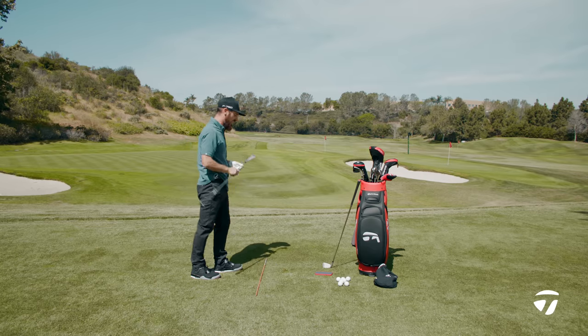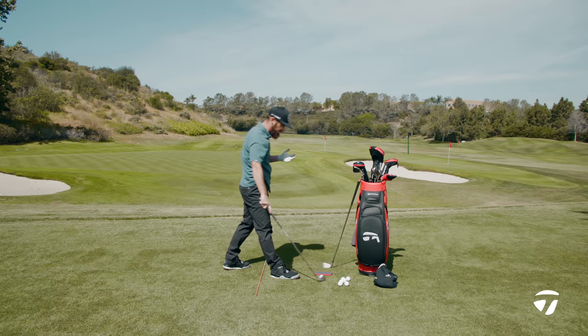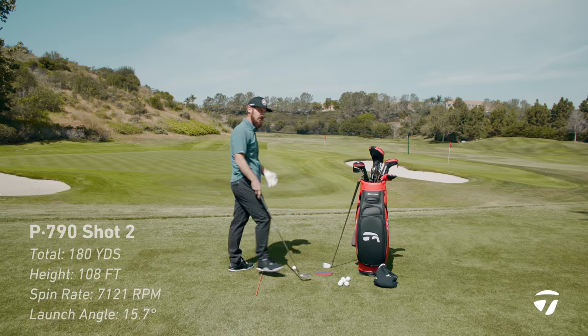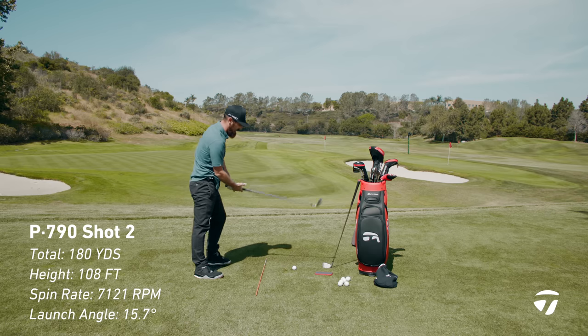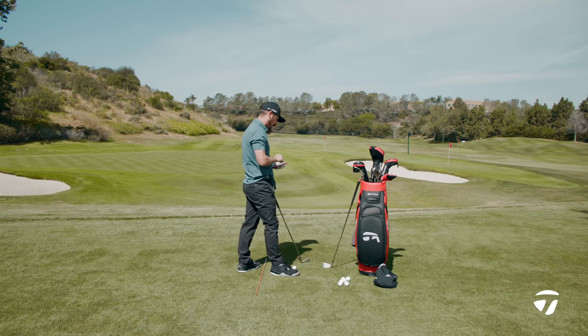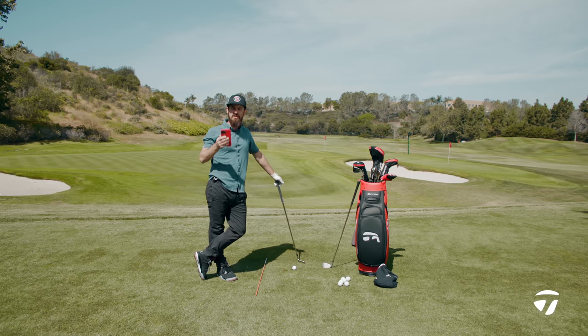The forgiveness is something you can feel straight away. That shot came out with 7100 spin and 180 total — it still covered my yardage. The launch angle on those two shots has been in the 15-degree range for both of them. Launch is important — as I compare the Stealth to this, you're going to see what I'm talking about.